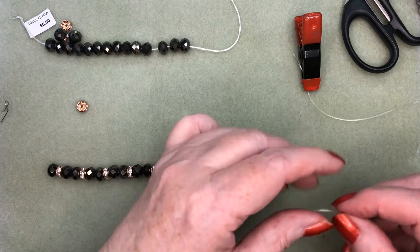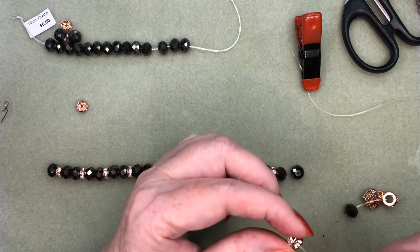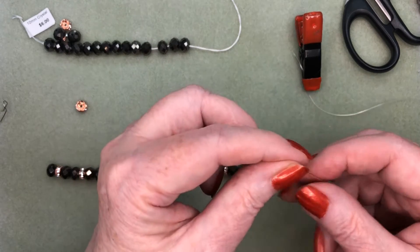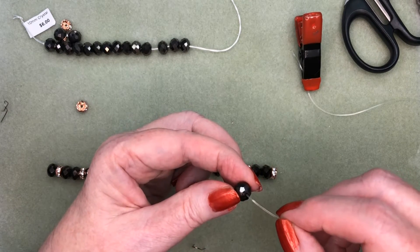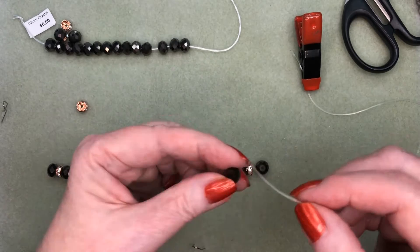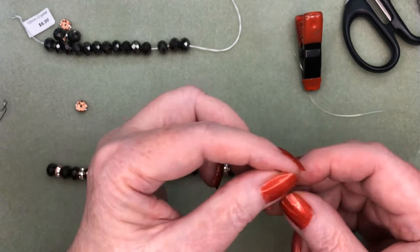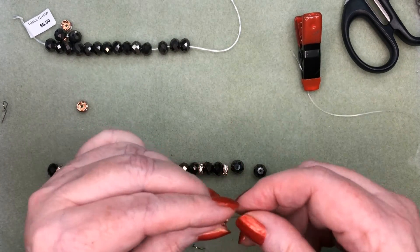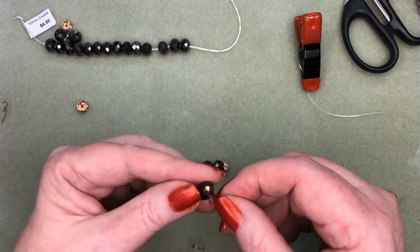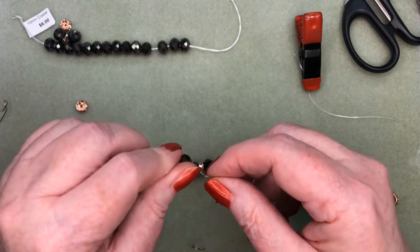I'm going to string on the bail, and I've just designed it to have only one bead beside the bail, and then using two beads in between the other crystal rondelles. These rondelles come in several sizes, and also in silver edge and gold edge. The silver edge is very popular as a spacer bead, because silver goes with most everything, and it's nice to have a little bit of shine. They're very easy to thread because they have a fairly good-sized hole.